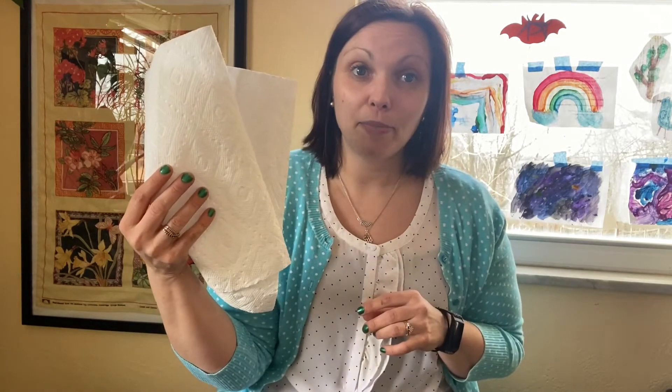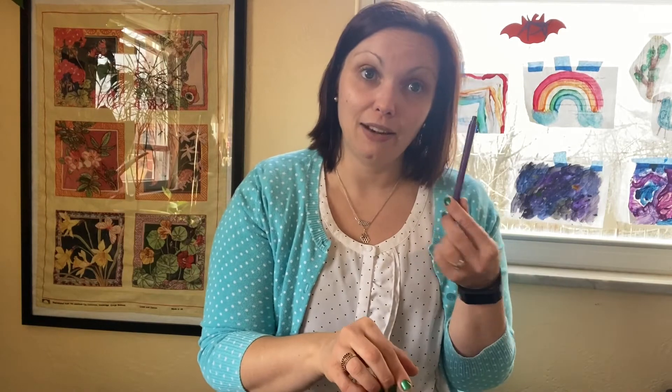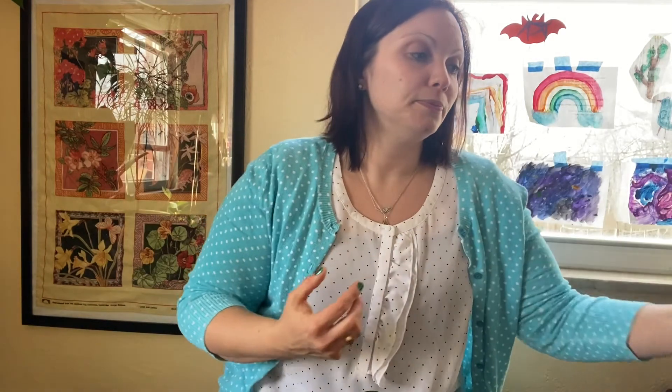For this activity you will need a paper towel holder, two paper cups, a couple of paper towels, scissors, a pen, and then some stuff to decorate your speaker — markers, crayons, whatever. And then obviously you'll need a phone.